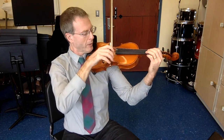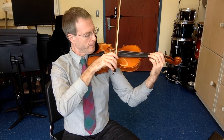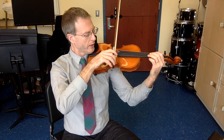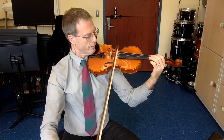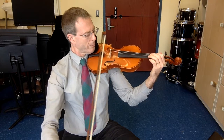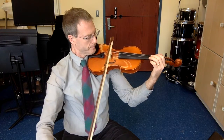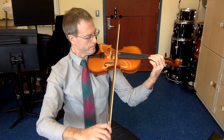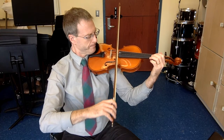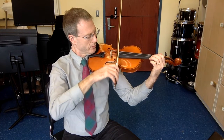Start on an up bow now. Lift. Lift, 3rd string, down bow. Make sure the bow is perpendicular to the string. Nice even sound from one end of the bow to the other. That was the best one I played all day. One more. Up bows. Ready, go. Reset. One more time. Lift.